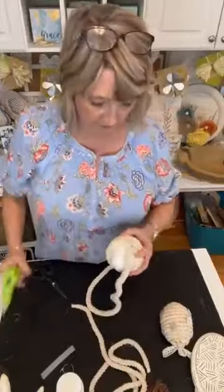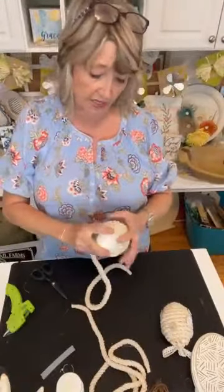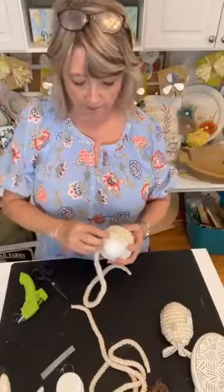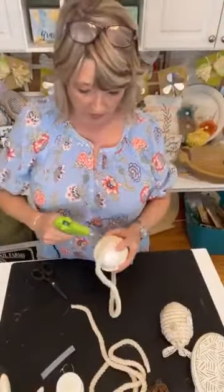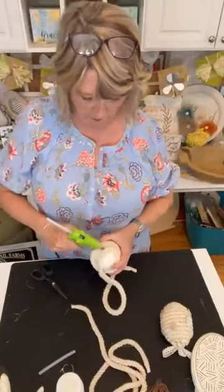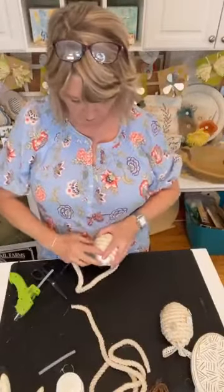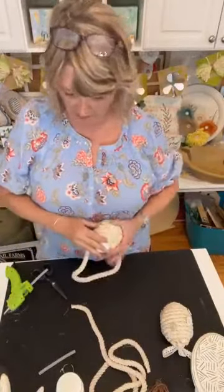You know, if you like different colors, you could do this same project and then just put accents of smaller eggs in different colors in there, or flowers — absolutely whatever you want. I'm getting there. This just takes a little while.